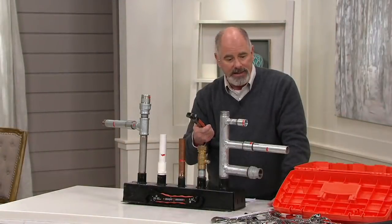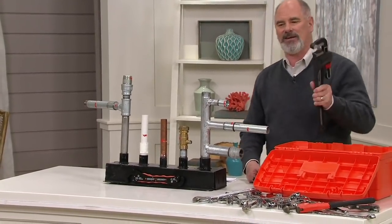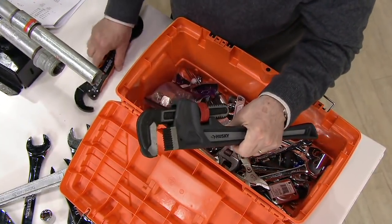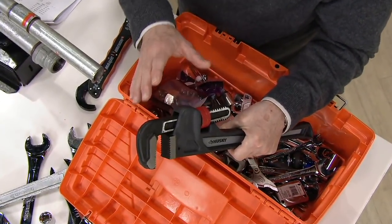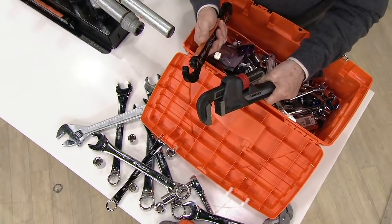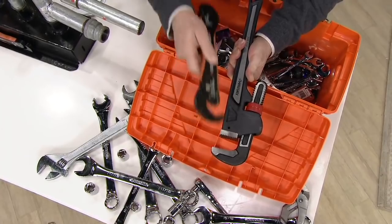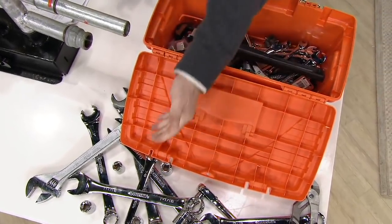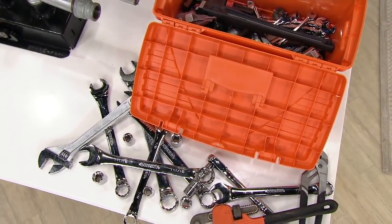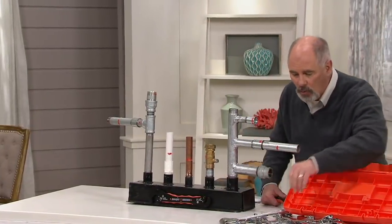It duplicates everything in this toolbox and a whole bunch more, including a pipe wrench. A pipe wrench is built for one sole purpose — to grip and hold pipe. The Magic Wrench works like a pipe wrench at half the size but adjusts to the same width the bigger tools do. It also replaces every socket ranging in size from 5/16ths all the way up to 1¾ inches.